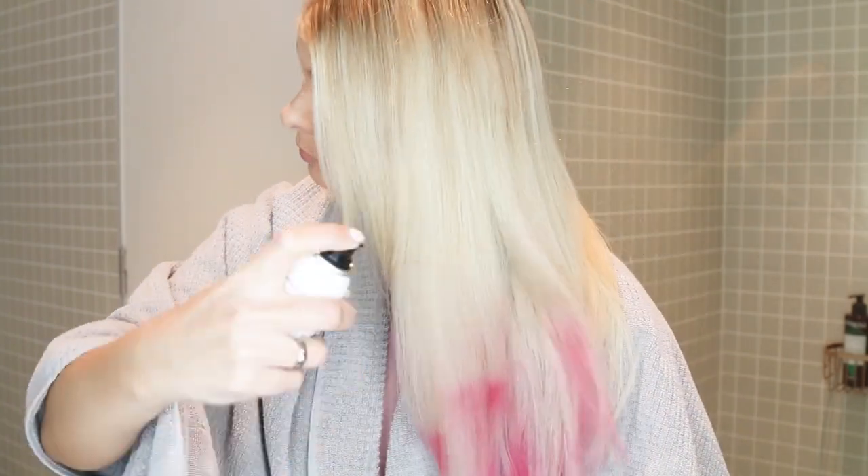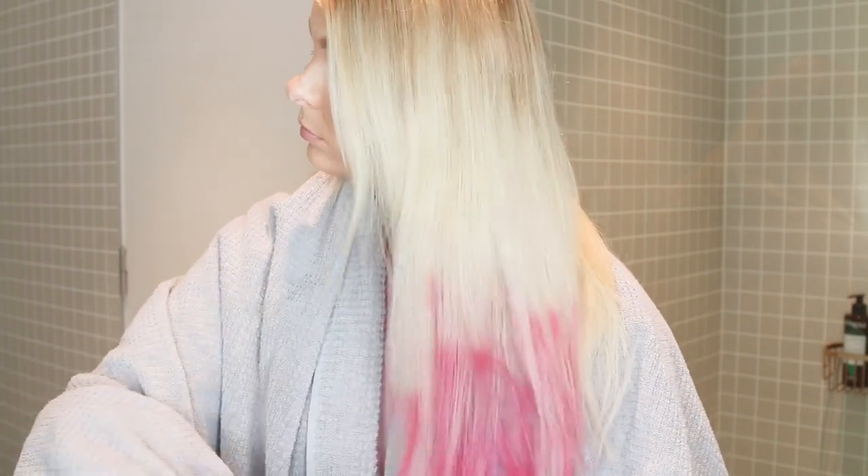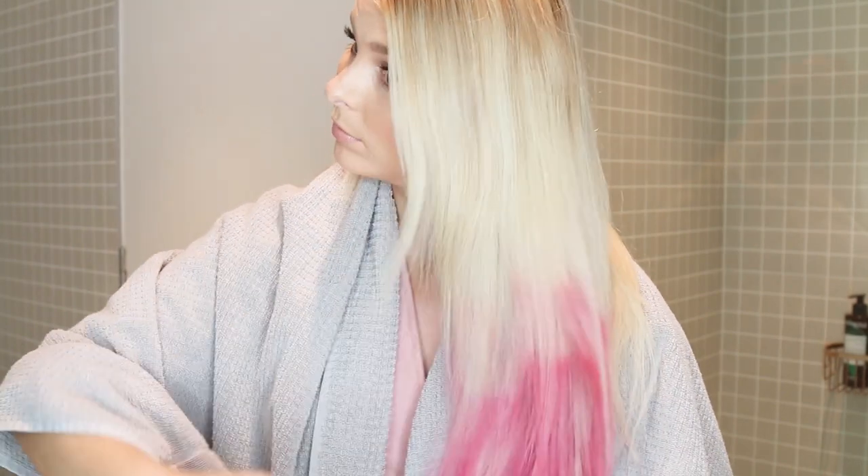This is my first time using the hot pink spray. The others are much more pastel whereas this is super vibrant. See how it's looking a little patchy here? I thought I would leave that in so I could show you how I work with it.